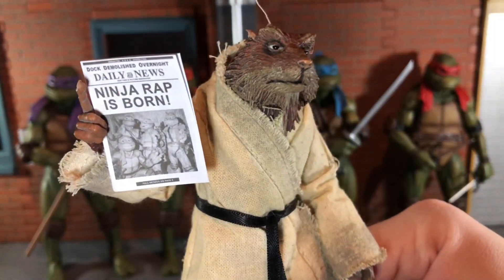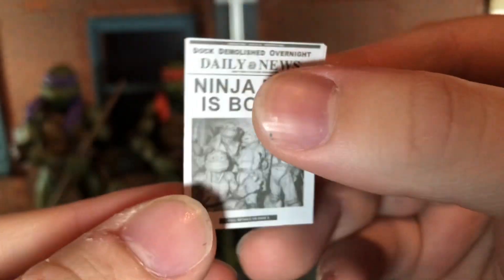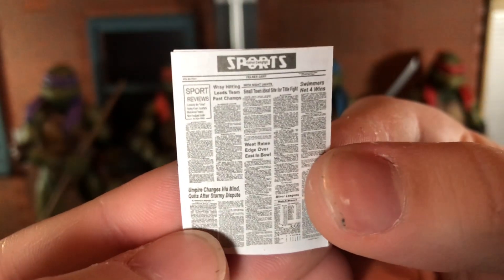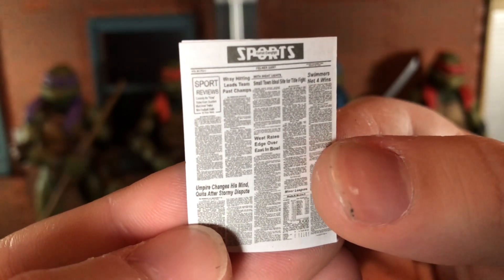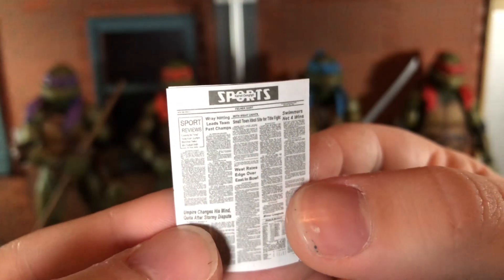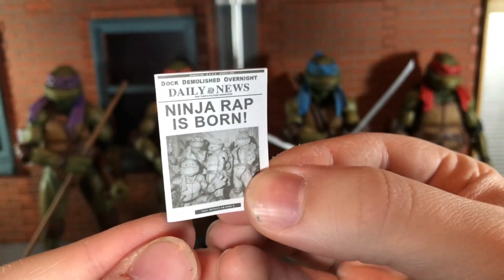Up next you get the 'Ninja Wrap Is Born' newspaper and this looks really nice. You can see the photo of the turtles on the front. The inside is very blurry but on the back there is actually some print you can read — 'West rates edge over east in bowl,' 'Umpire changes his mind, quits after stormy dispute.' The back is actually readable and this is a very awesome accessory.